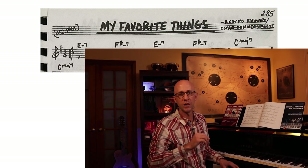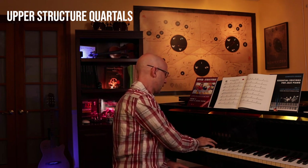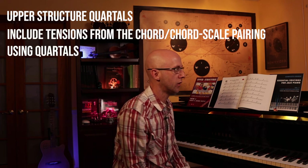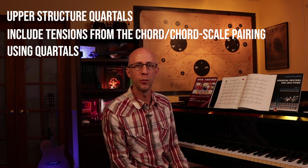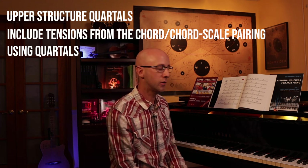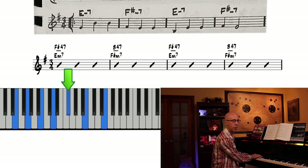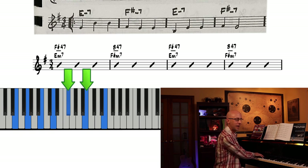From there we can get into what our book is about: upper structure chordals. When I do that, I use some of the tensions within the chord and the chord-scale pairings and highlight them with upper structure chordals. Our first chord becomes an F sharp 4/7 - basically an F sharp, a perfect 4th above that, and then a perfect 4th above that - E. So I have F sharp, B, and E.